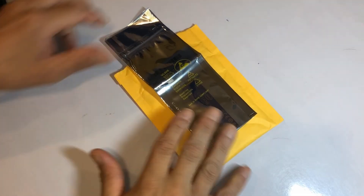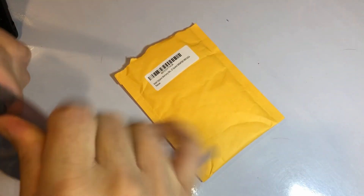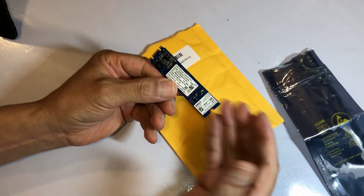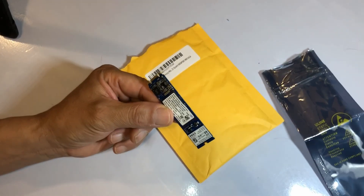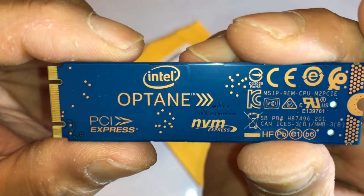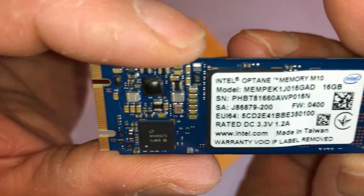I just received this — I purchased it on Amazon for $29. This is the Intel Optane memory module, 16 gigs, M.2 connection. This is supposed to enhance performance, really super speed, and it's supposed to enhance mostly used files and operating system files that boot up — it's supposed to make it a lot faster for the computer. It works faster than regular memory, faster than SSD. It's sort of like a high-speed cache, so I'm trying it out on my computer to see how well it works.